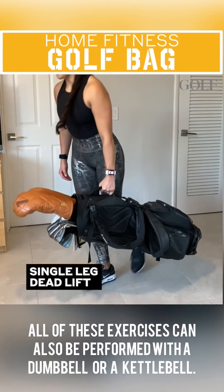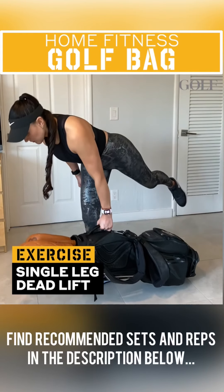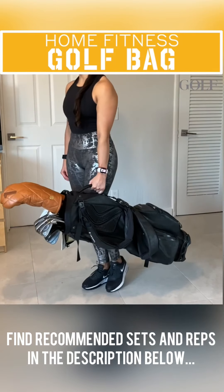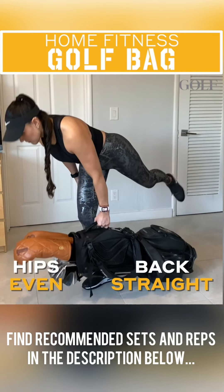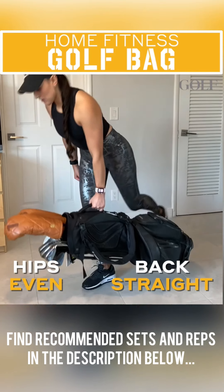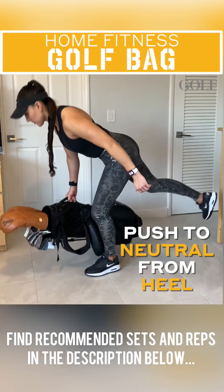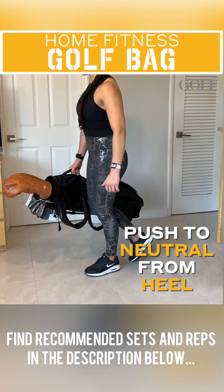Or how about these golf bag single leg deadlifts? Just hold on to the bag with one arm, stand and balance on the opposite leg, then hinge at the hips while keeping your hips even and your back straight. Come back to the starting position by pushing through the heel of the leg you're balancing on and repeat. Then switch sides.